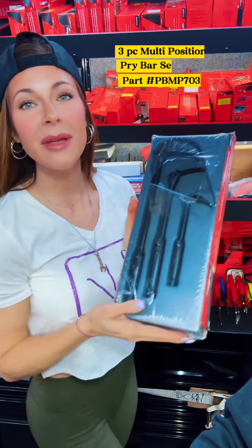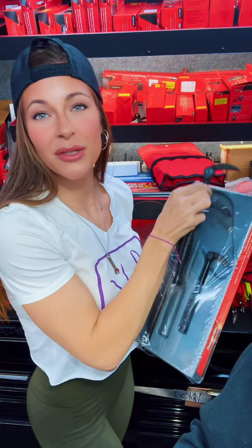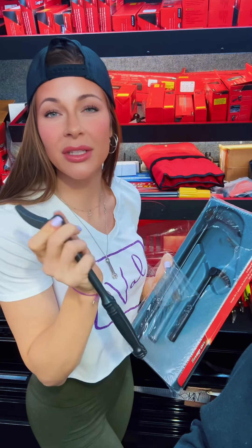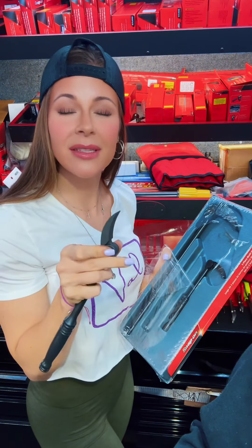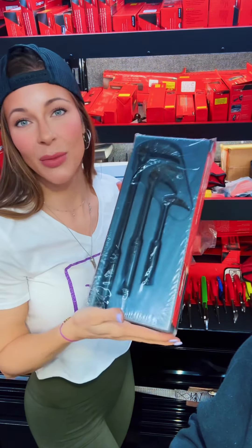Last up we have the three-piece multi-position pry bar set. I don't know why this hasn't sold. With these pry bars, you can put the head into 17 different positions. Is that too many positions for you guys? Is that a little intimidating? Or is it the price point? You tell me — why has this been sitting on my truck? Smash or Pass.